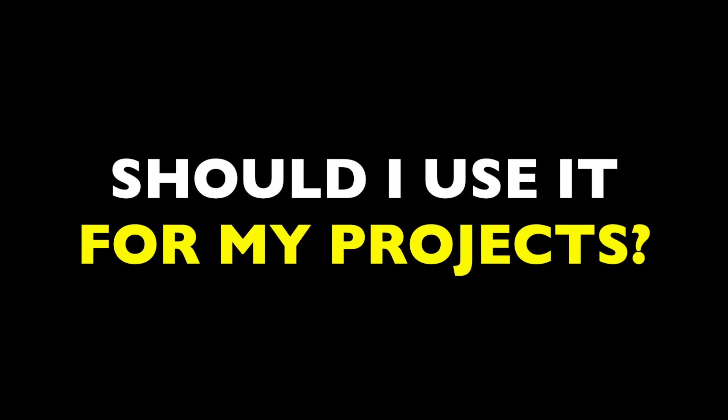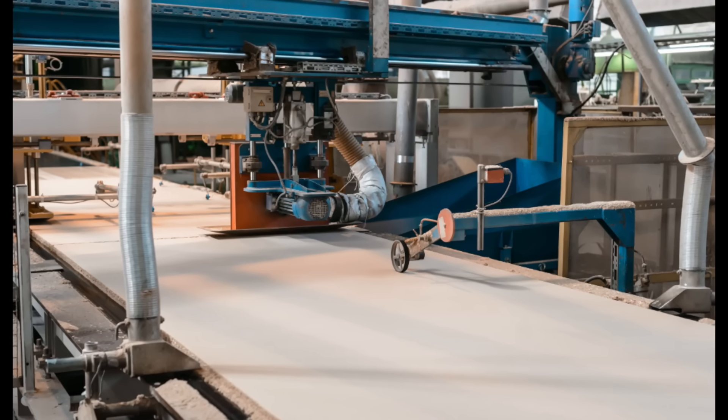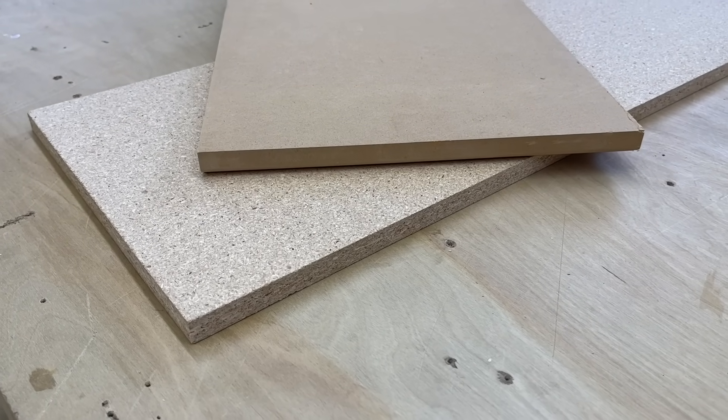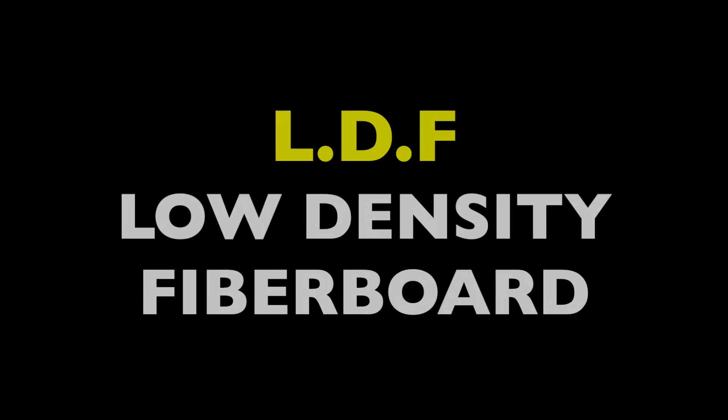This often prompts people to ask, should I use the stuff for my projects? My answer is, depends on what you're building. Particle board is similar to MDF, but in many ways it's completely inferior. Both products are typically made of wood fibers mixed with glue and resins and pressed into sheets. But MDF has a much higher density of wood fibers, as you can see by the tighter grain appearance at the edge. MDF stands for medium density fiberboard, whereas particle board is known as an LDF, low density fiberboard.